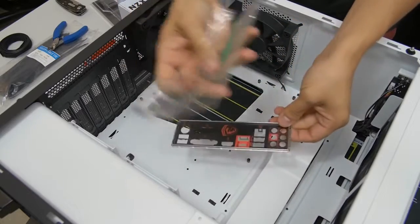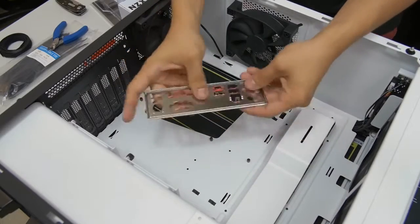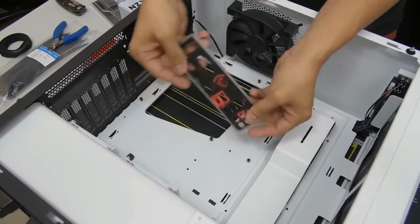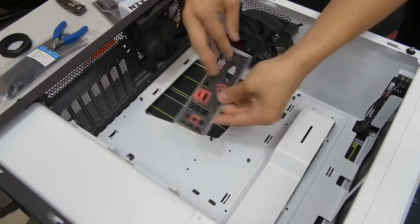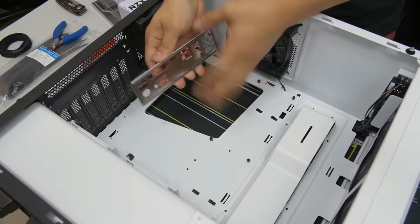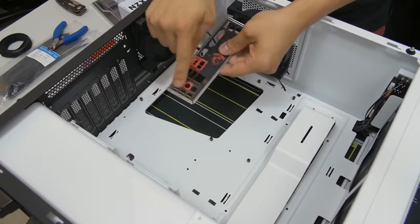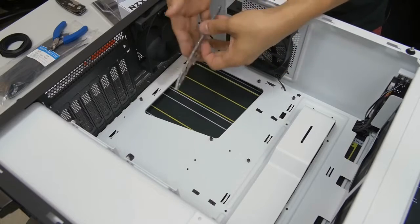Now bust out your motherboard I/O shield that you removed from the motherboard box earlier. Take it out of the plastic wrapping. The shiny side generally faces inward toward the case. The audio jacks — the little circles — go toward the bottom of the case. That's the best rule of thumb for orientation.